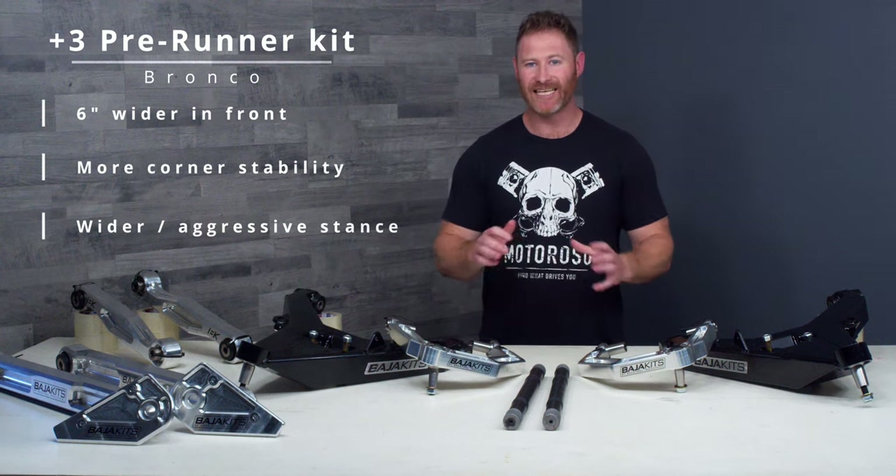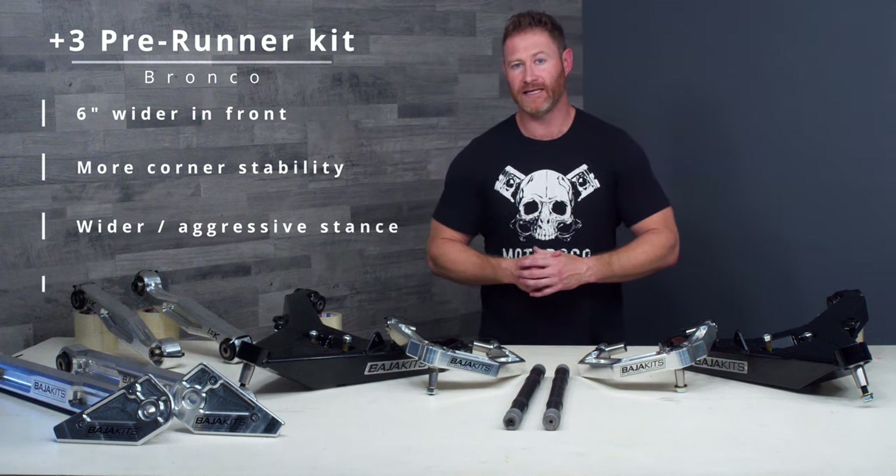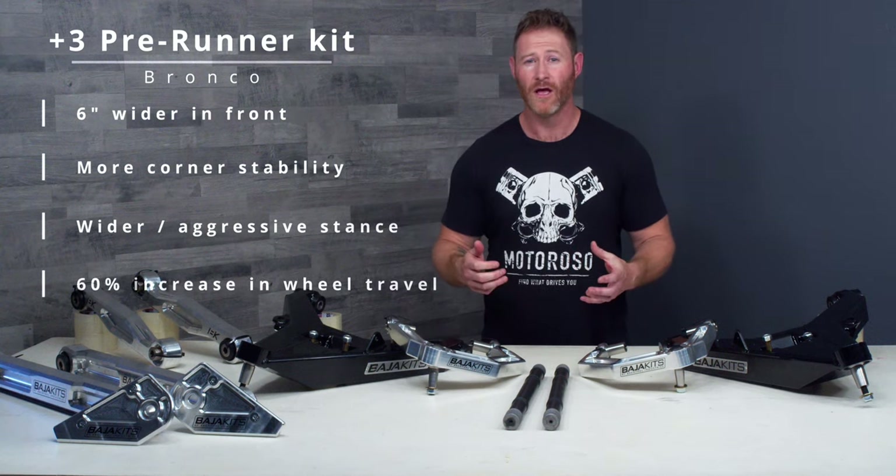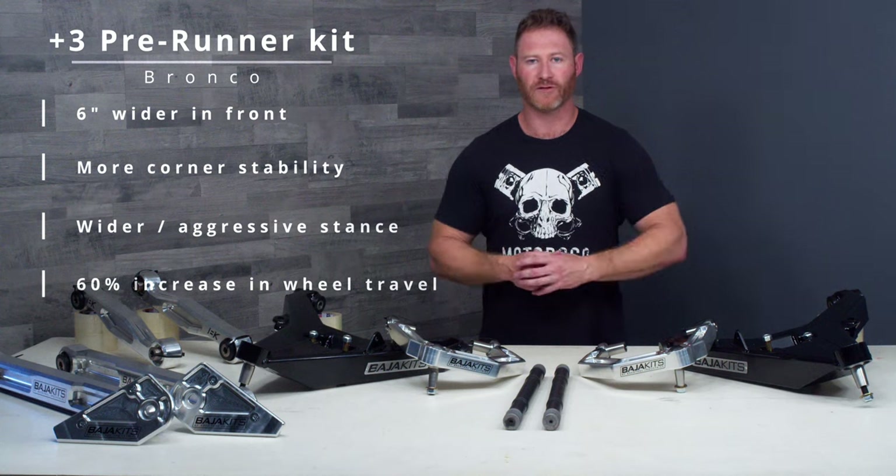Wheel travel from the factory on the Bronco is eight inches. This kit is going to bump you up to nearly thirteen inches, which is a sixty-percent increase in overall front wheel travel, and that's going to allow you to tackle the harshest of terrain with confidence.